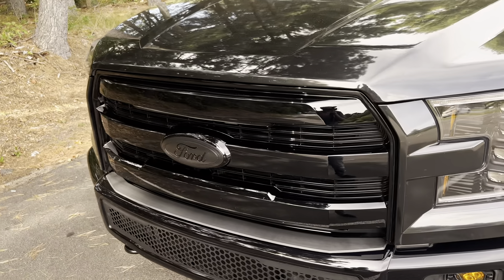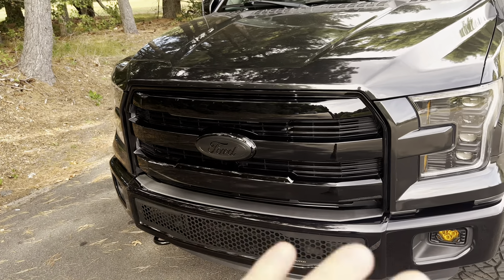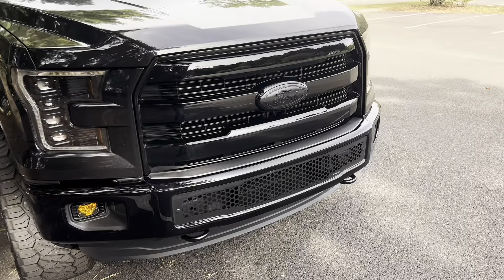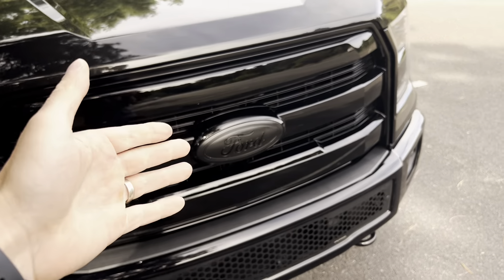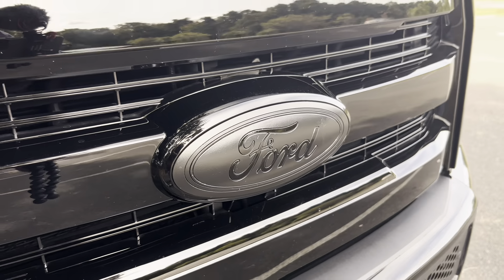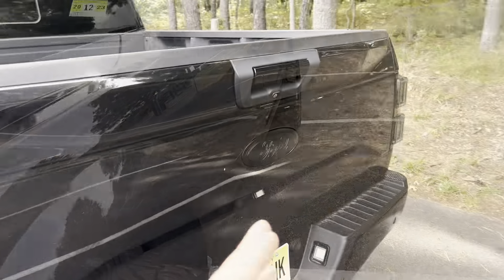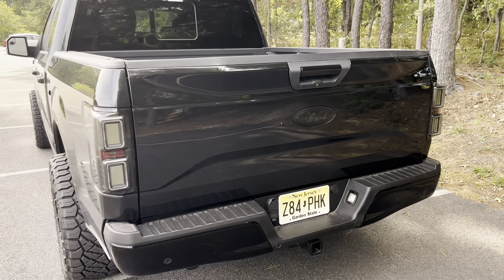The grill up front here was a huge change — this is by Redrock 4x4. It's a really clean-looking gloss black grill that makes the whole front end look way more aggressive. I also changed up the ovals — they used to be the typical Ford blue and chrome oval. I ended up getting matte black with a gloss black Ford logo. I think it looks really clean. I also have one on the tailgate as well, and it really makes this truck look super aggressive.